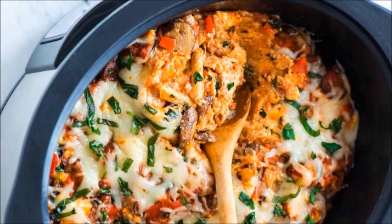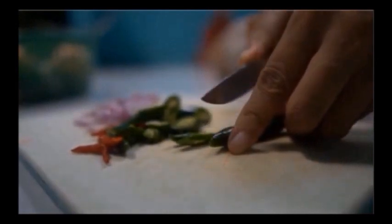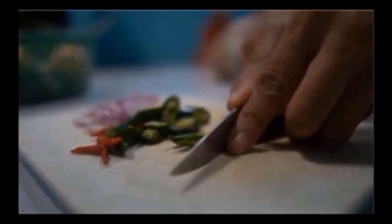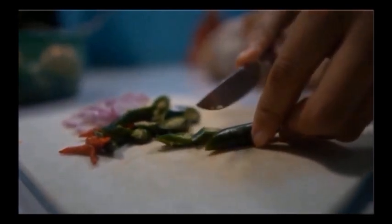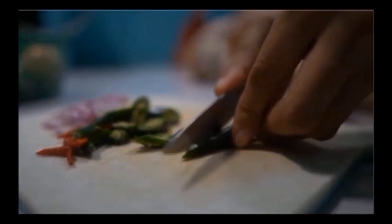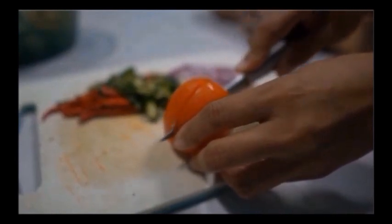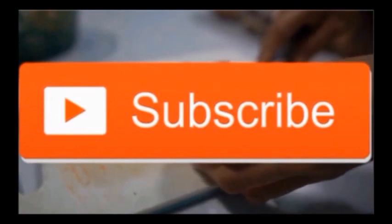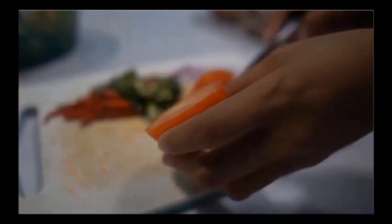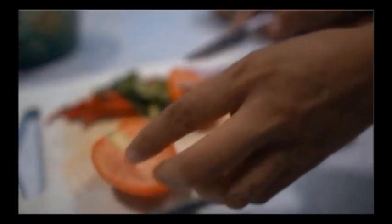If you want to use your Crock-Pot to cook overnight, make sure it's away from any other appliances or items on your kitchen counter. Make sure there are no towels nearby, no glass, nothing that can accidentally be heated and possibly combust or cause a fire due to the heat. Crock-Pots get immensely hot on the outside — so hot that you can't touch them without a pot holder. So make sure the air is completely clear if you're going to do it overnight.